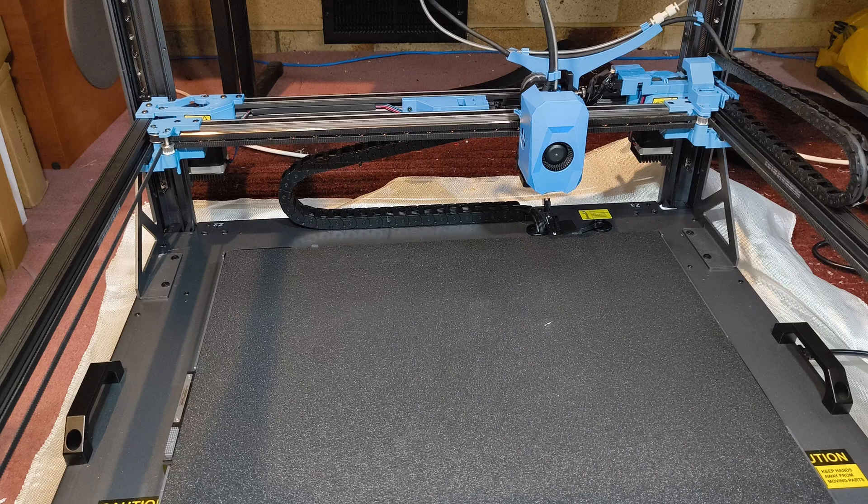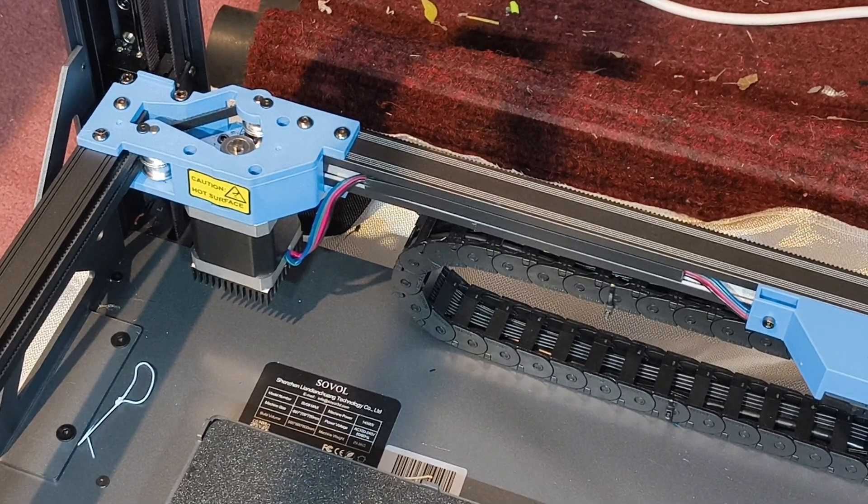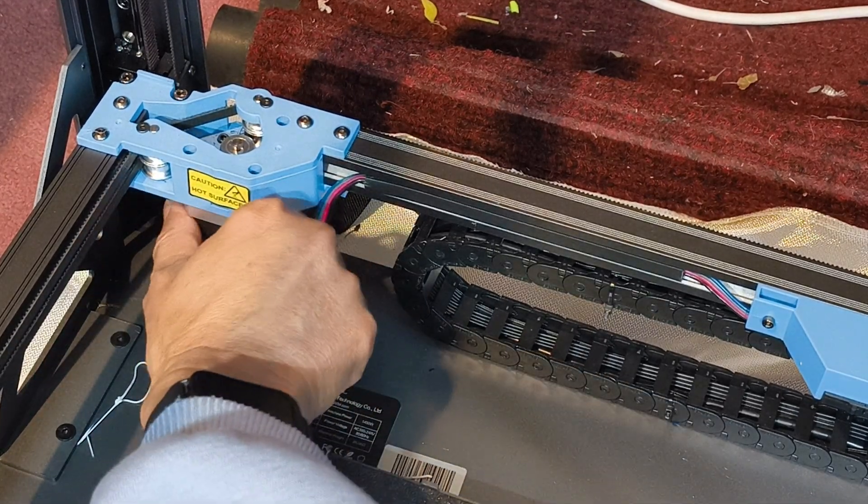The problem is the X or Y stepper motor is not working. The working stepper motor is forcing the other motor to drive, and the belt is jumping. This could be caused by a faulty stepper motor, faulty wiring to the stepper motor, or the stepper motor driver. The working stepper motor normally gets hot as it is driving the other stepper motor.